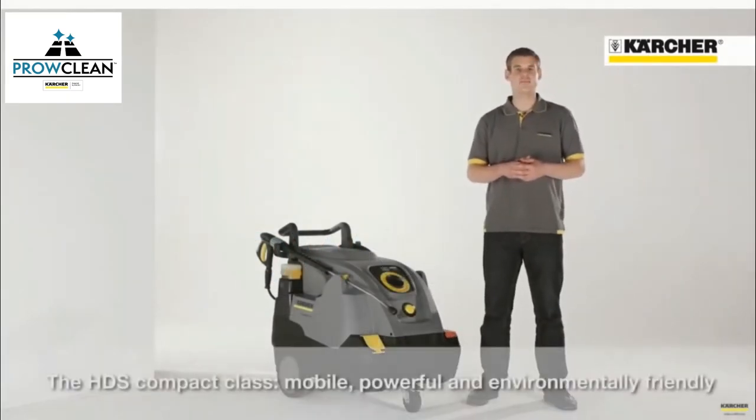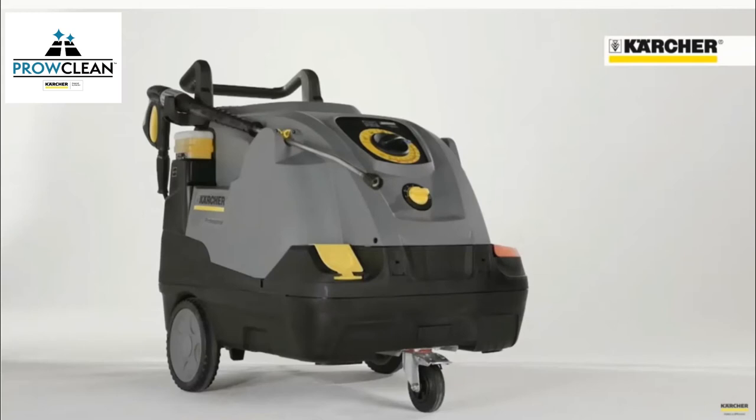Hello, I'm Daniel, I'm Product Manager and it's a pleasure to introduce you today our new generation of hot water high pressure cleaners, the new HDS Compact Glass.